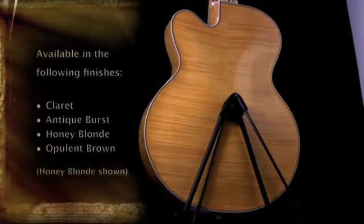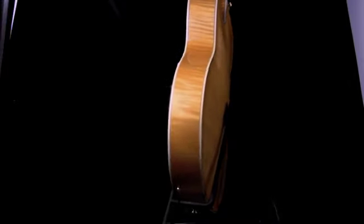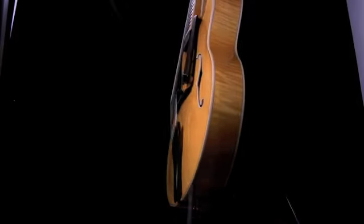We have the back out of master grade European flame maple, and we match the sides once again with the same European flame maple.